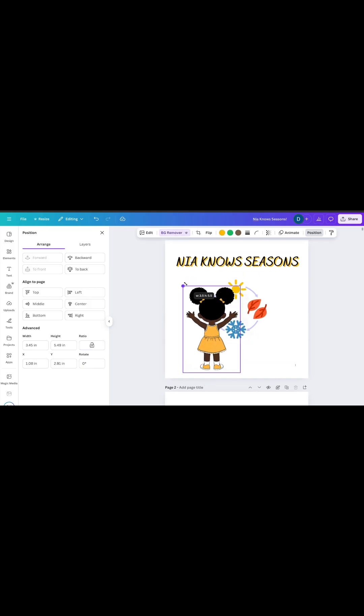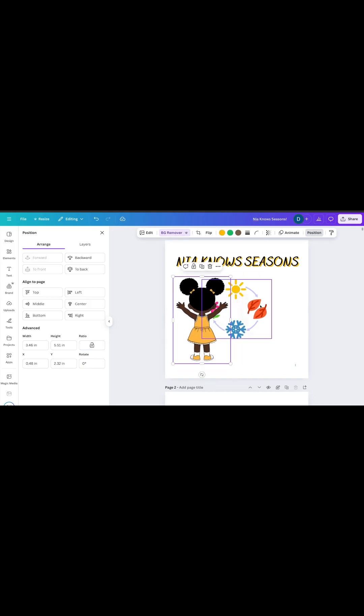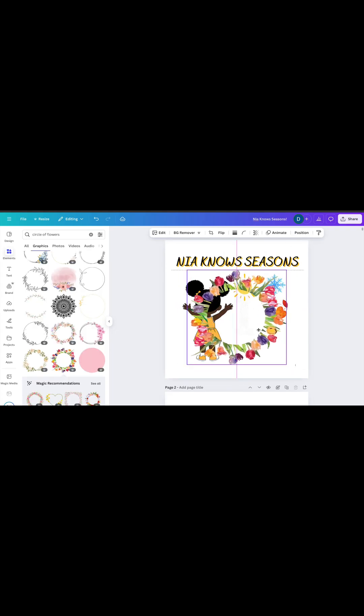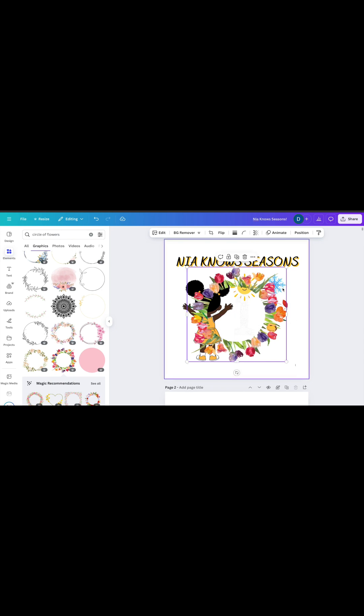You will have to play around with different design elements. Here I had an idea but decided it wasn't best, so I changed my path and found something that worked for the look I was going for.